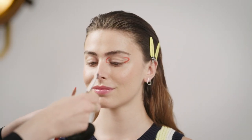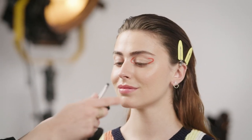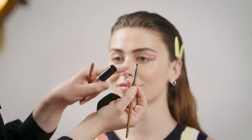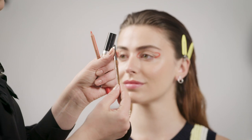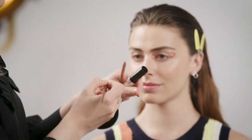If you make a mistake you can add just a tiny bit of the HD concealer — the one that we used in the beginning. Grab a small flat brush that is precise — this one is the number 208 — and you can clean up your line if you make a mistake. That's pretty easy.